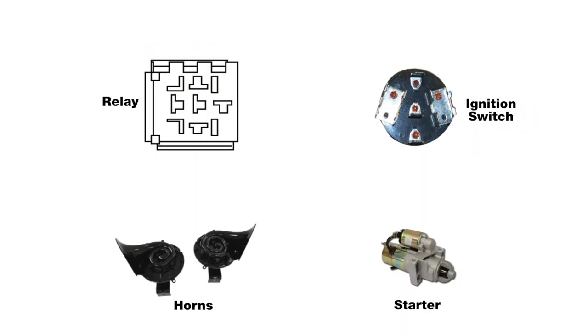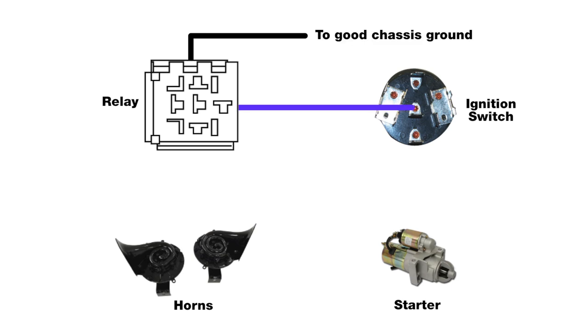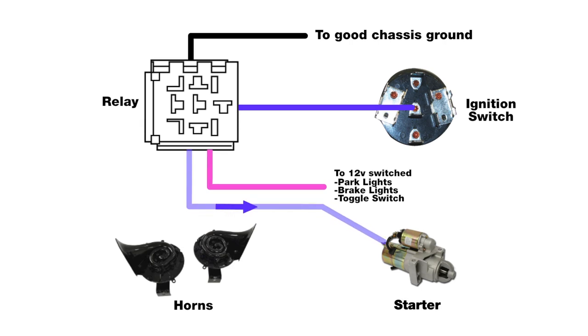Our anti-theft relay is set up a little differently than a more traditional 40 amp relay, but like any other relay, it requires power and ground to function. During installation, the pink wire is the 12 volt wire that should be connected to a switching device of your choice. This could be anything from a brake switch, parking lamps, or even a dedicated toggle switch added for use with this kit. When the 12 volt ignition feed to the anti-theft relay activates, it will allow power to flow to the starter S terminal.